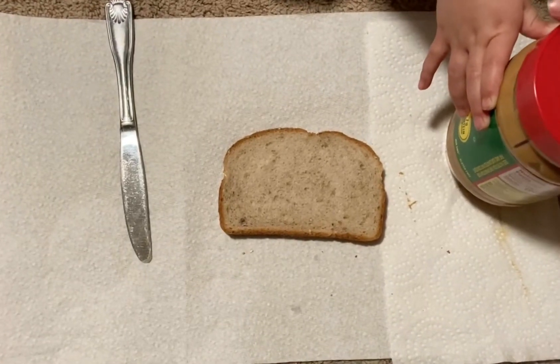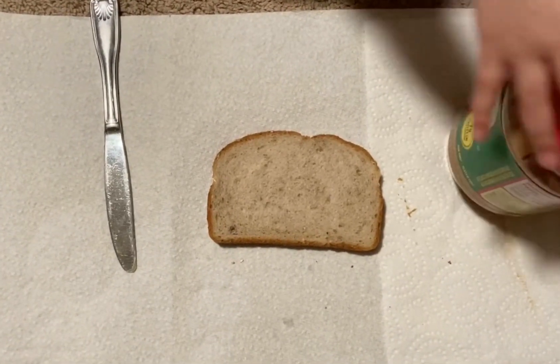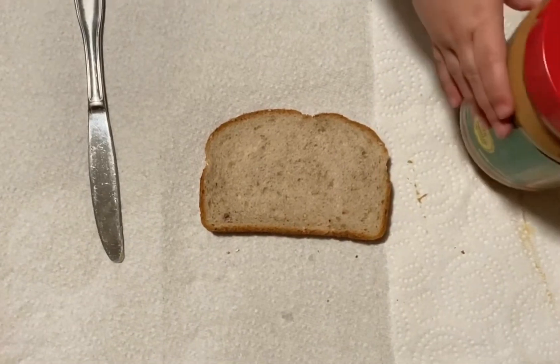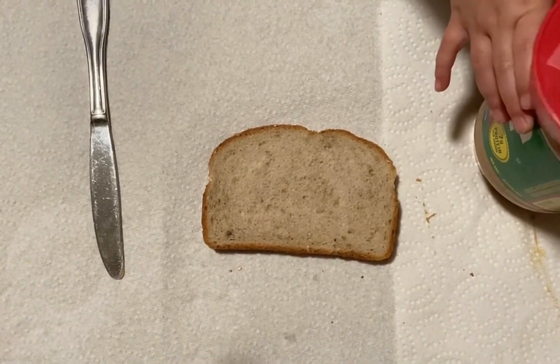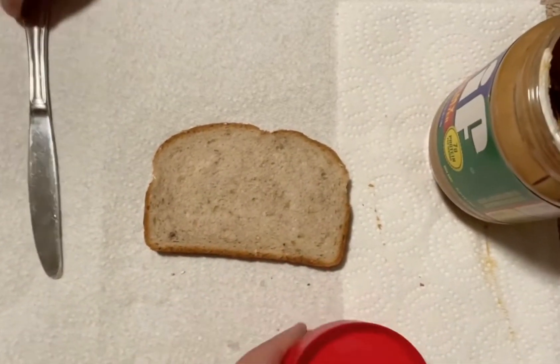Hi preschool friends, it's Mrs. Duvall here with your fine motor activity. And today's activity is — we're gonna make a peanut butter sandwich.